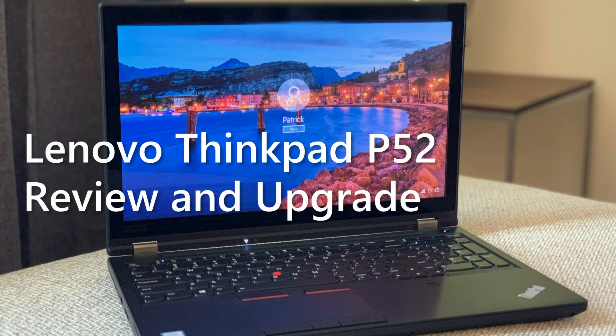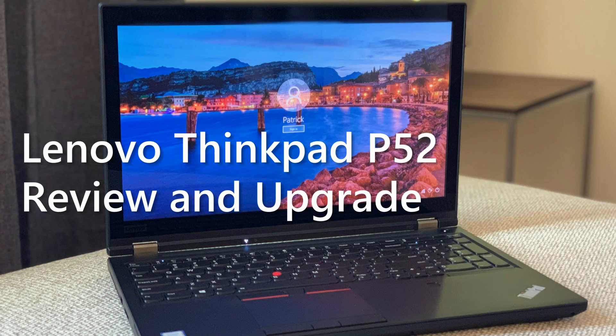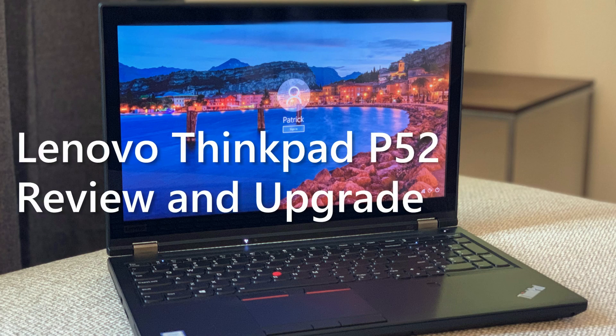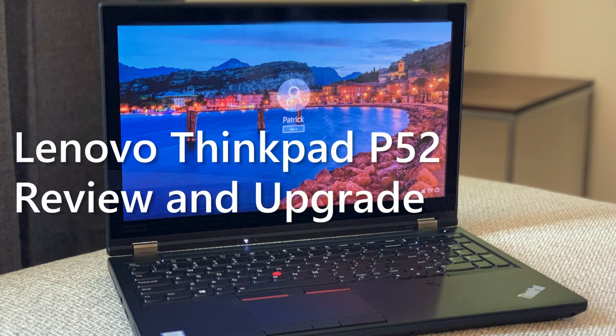Hi everyone, today I'm going to be reviewing and upgrading the Lenovo ThinkPad P52. This is my personal laptop that I've used to replace an aging desktop, so feel free to ask me questions in the comments below.